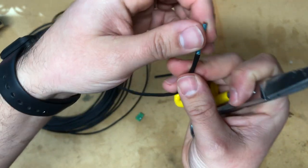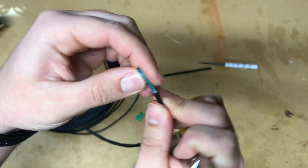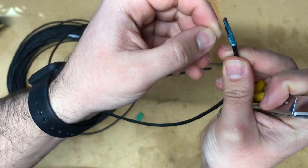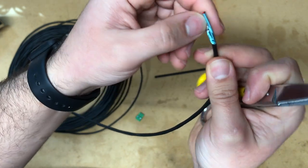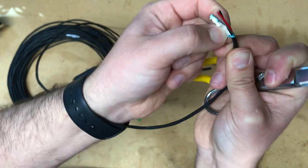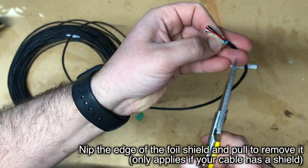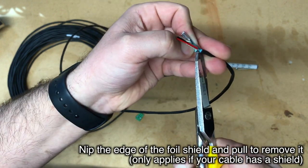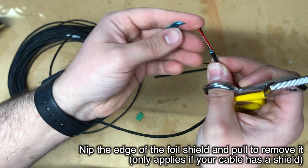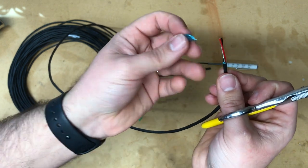On a shielded cable like this one, the foil shield inside may or may not come off with the jacket — it depends on how deeply you scored it and on the cable itself. Find the end of the foil wrap and open it up just a little to find an edge. Take your snips and put a very small nick in one corner, being very careful not to nick the conductors themselves. Then pull the rest of the foil shield off starting from that little cut.